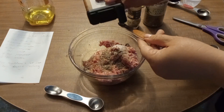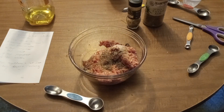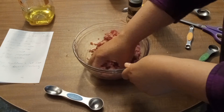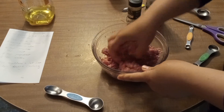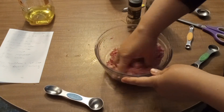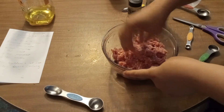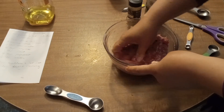You can mix this up any way that you like, but the best way is just with your hands. Then we're going to cover this with some plastic wrap and leave it in the refrigerator for 24 hours before we cook it. I cook it all up at once and use it throughout the week, but you could also cook it and freeze it. It does take 24 hours to really get that flavor in there.